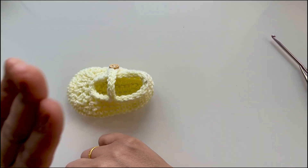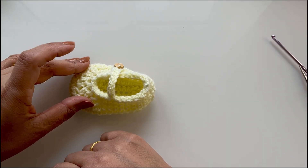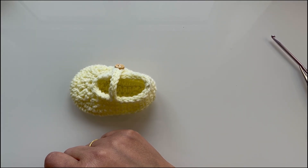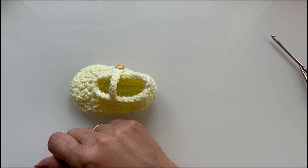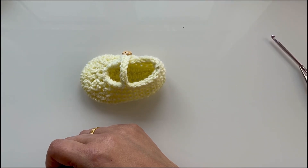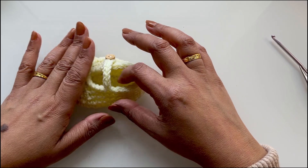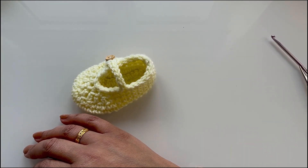These are zero to three months but you can also make them in newborn or three to six months — exactly the same pattern, just a different crochet hook size. I'll leave the details in the description box below. Thanks for joining me — I really hope you like this pattern. Please subscribe, like, share with friends and family who would love to learn crochet, and I'll see you on the next one.